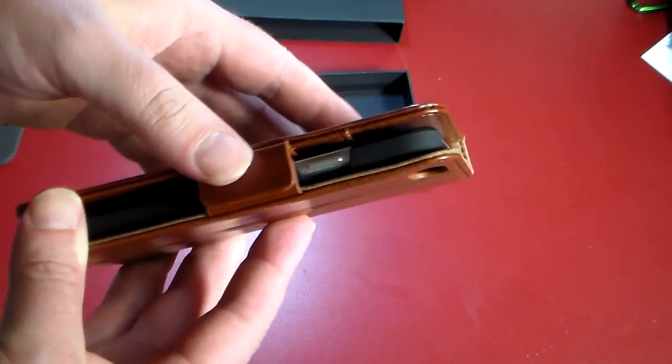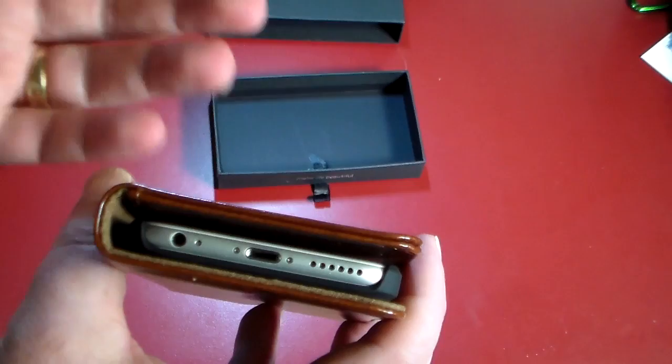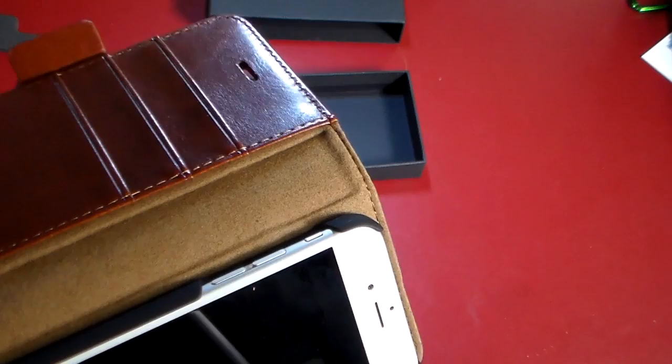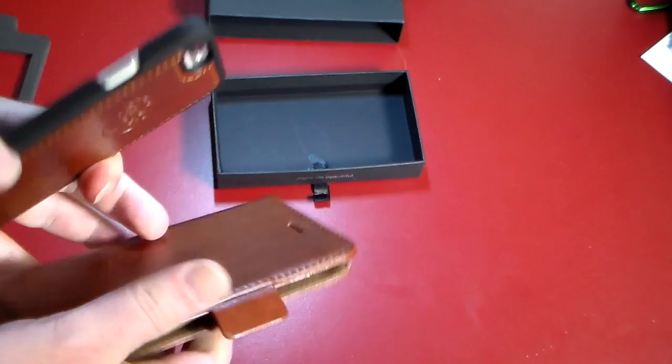As we close the case up you can see what it looks like sealed. You've got access to your charging port, headphone jack, and speakers are unfettered. You do lose access to your volume buttons and silencer switch when it's closed, but you just open up the case and you've got access to those — so that's not so bad.